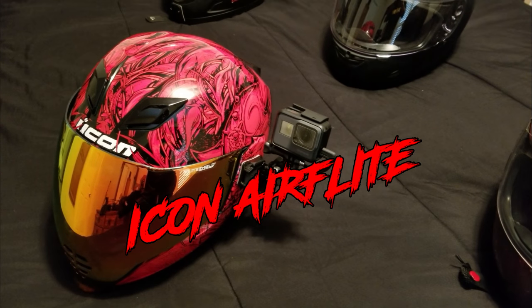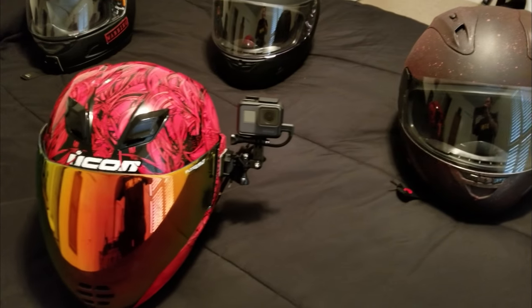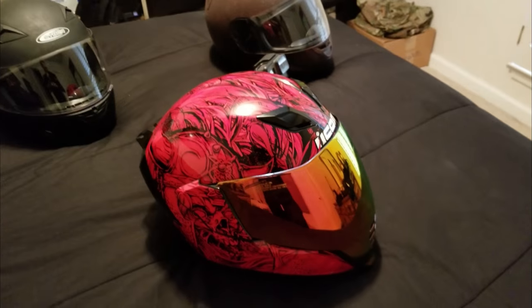What's up guys? This is the Icon AirFlight helmet that I use. Some of the biggest things I see asked about it are: is it comfortable, and does it fog up?